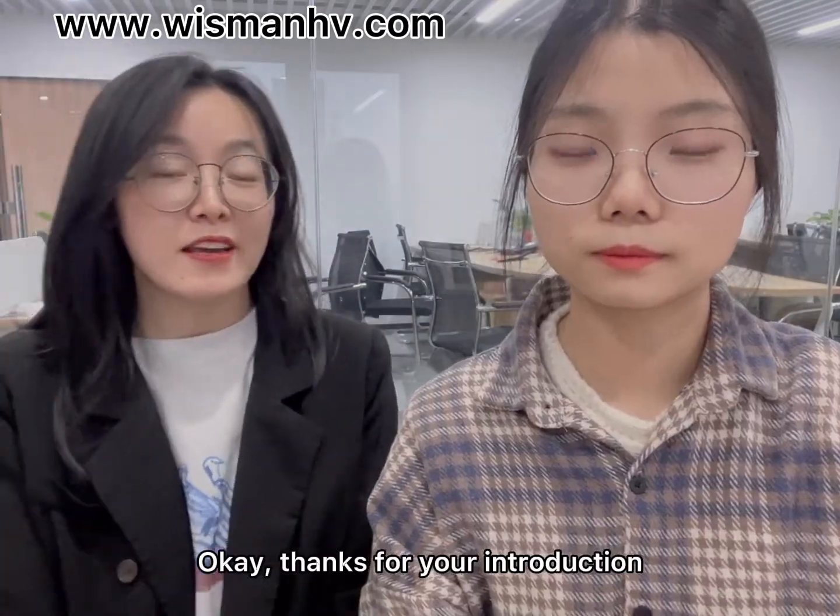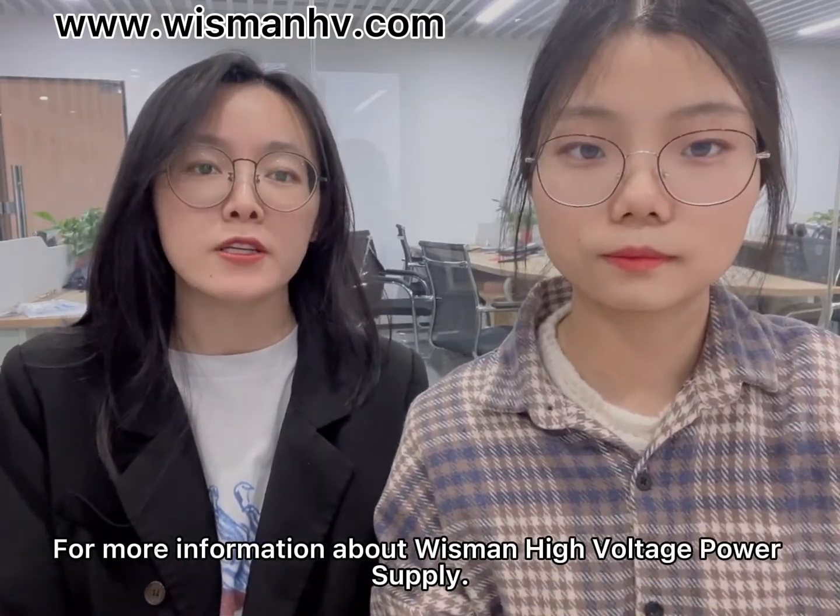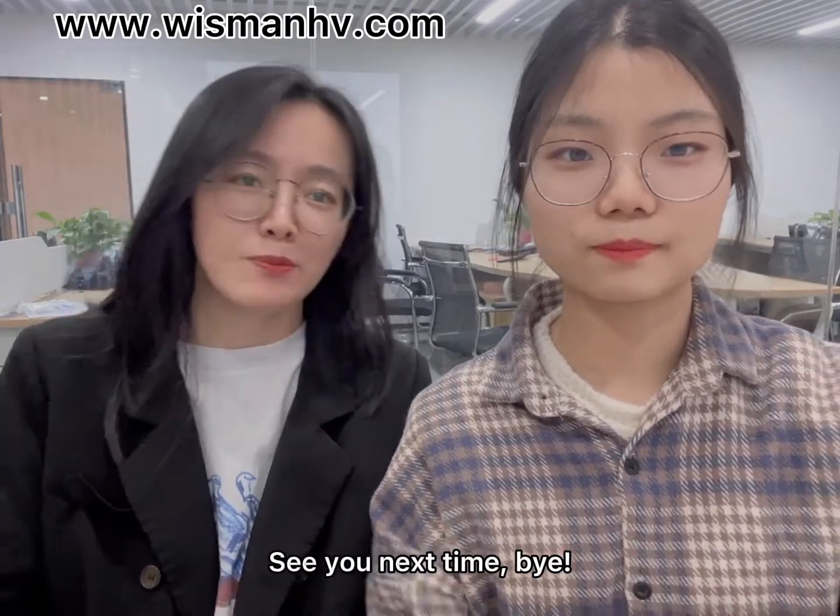Thank you for your introduction. For more information about Wiseman high voltage power supply, please contact us. See you next time, bye!